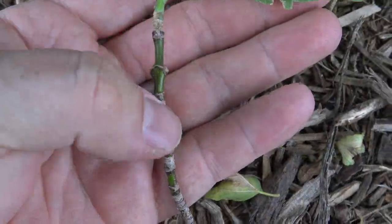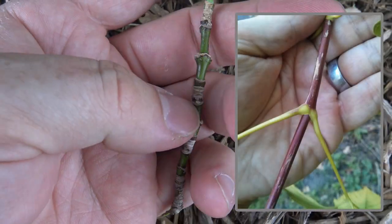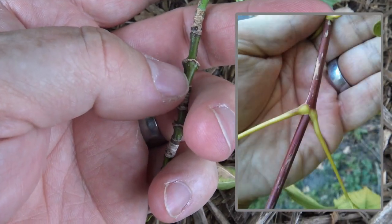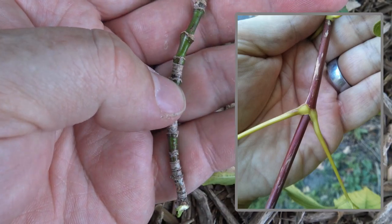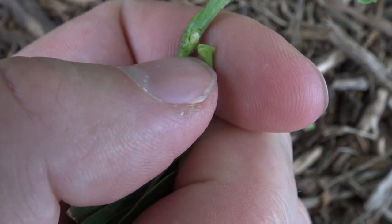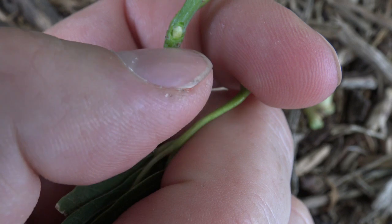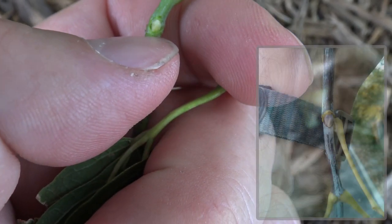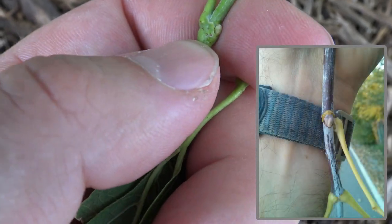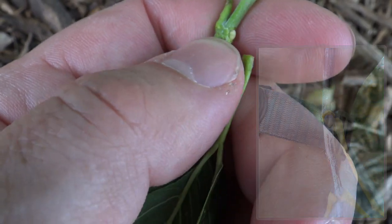The twigs on Box Elder can be green or kind of a purplish color. If they're more shaded they'll be green, and in full sun they might be purplish. Underneath the petiole hides the bud, and the bud you can see here just starting is a little green but it'll be a white color. That little structure right there is a hidden bud underneath the petiole.